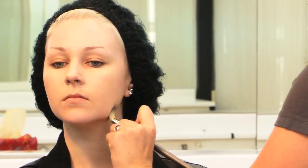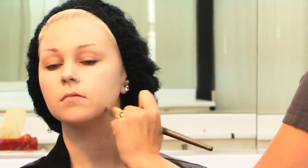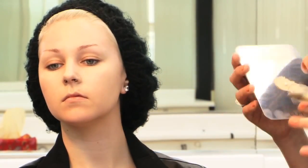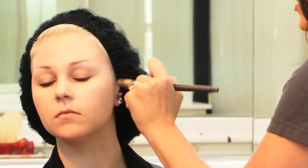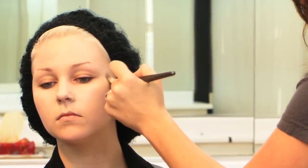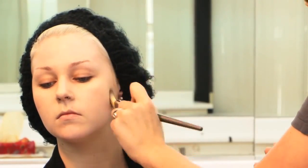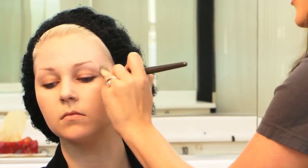I'm going to have her turn her head a little bit, and I want to blend all the way down into her neck. The last thing you want is what I like to call the floating face. So I'm continuing to stipple this makeup into the face and all the way into the hairline. We're going to be applying a wig later on, so if it does get onto the hair around the hairline, that's really not a problem.